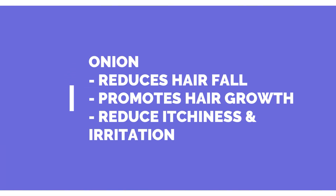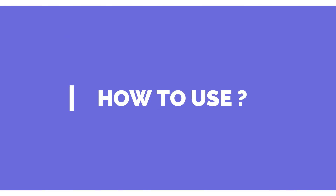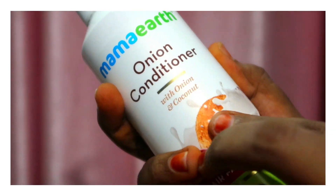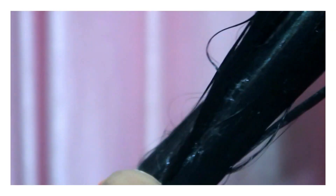The key ingredients are onion and coconut. The onion will stimulate hair growth and control hair fall, while the coconut will help nourish the hair to keep it healthy. After washing with shampoo and rinsing, apply conditioner to the tips and lengths of your hair.